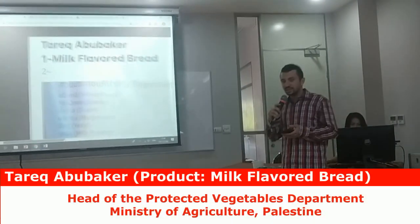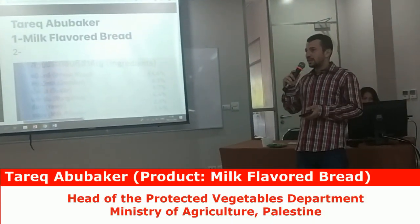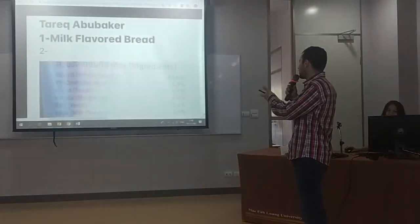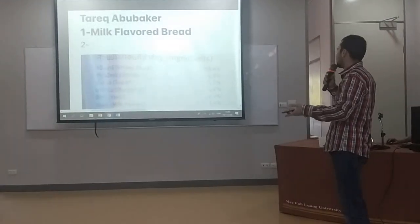I will be speaking about bread with mixed pepper. Contamination is a major issue. The ingredients include wheat flour.